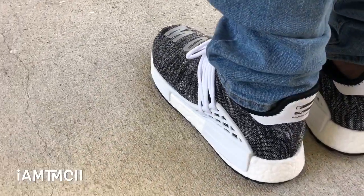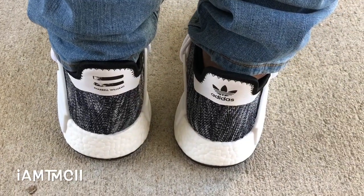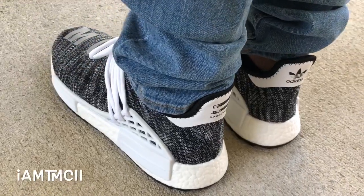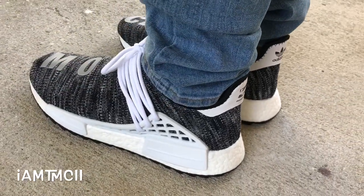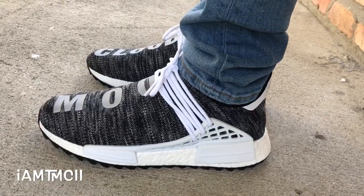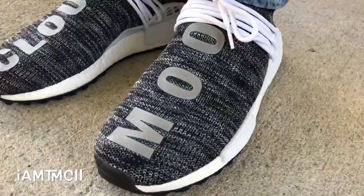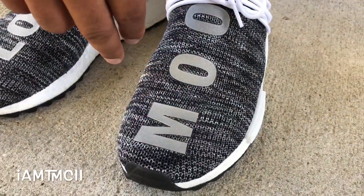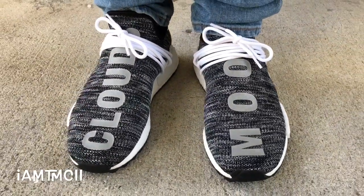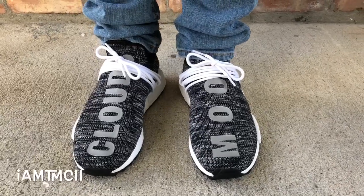These were on my list to cop at some point, it just wasn't a priority to me. I told myself if I come across them for a really good price, I'd go ahead and pull the trigger. I didn't go after these initially just because the colorway was kind of simple and the writing on here wasn't stitched in like on the others. Although it is 3M, this wasn't a priority when all the others dropped.